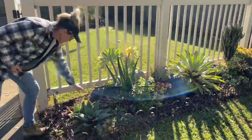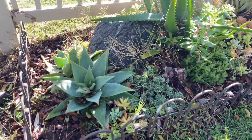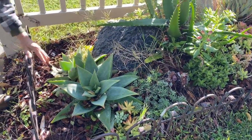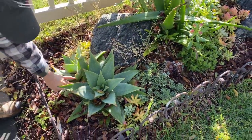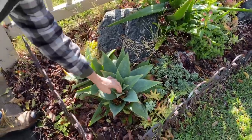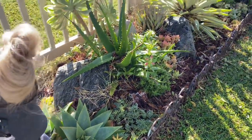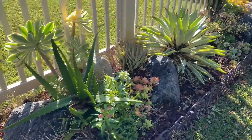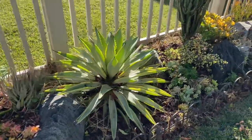The allostriata here is great — she's thrown off a beautiful pup. The thing about allostriata is it tends to be a bit prone to mealy bug, but I don't see any, so that is good. But then again, we are at ground zero, the mecca for succulents here on the island of Coronado, where the temperatures are so incredibly temperate.